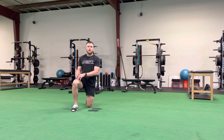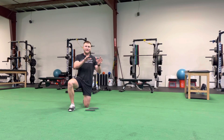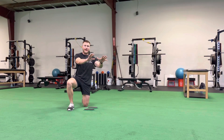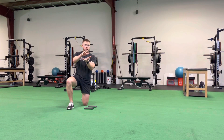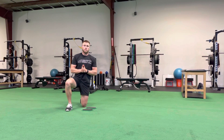For our high plank valve slide body saw, we're going to be in a push-up position with our hands underneath our shoulders, maintaining a nice straight line from head down to our heels. We're going to push ourselves back, keeping a nice straight line, not allowing our lower back to arch or our head to shoot forward, pulling ourselves back up to that start position.